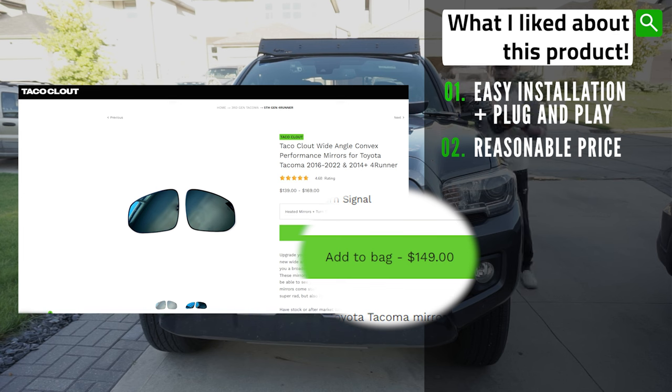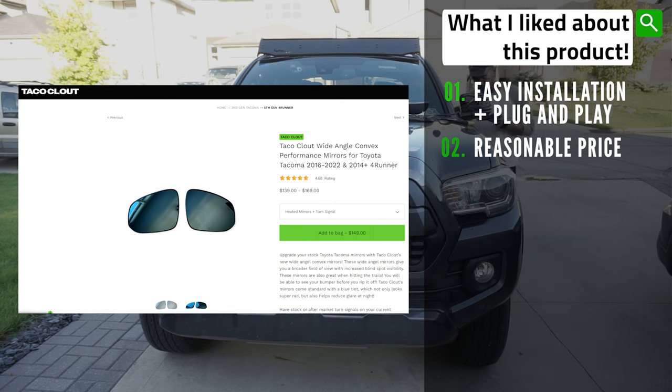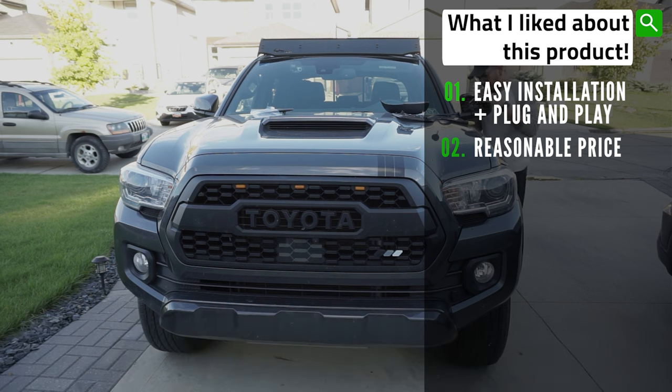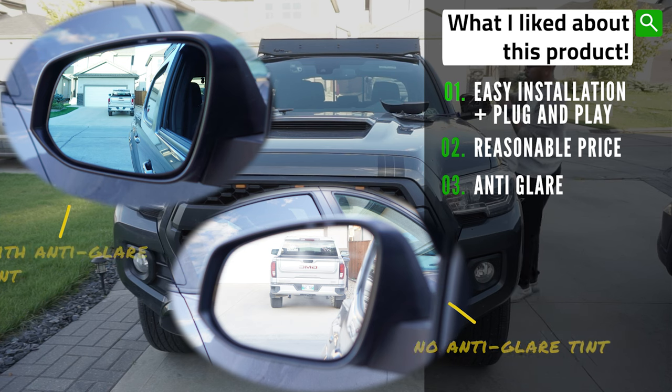Also, at the time of this video recording, I believe Taco Cloud is the first to come out with this type of mod for the Tacoma. As mentioned at the start, if you're interested in this product, use my promo code DEMANDARIN for 10% off on these mirrors. I also like that this product has an anti-glare feature. The new mirrors have a blue tint on them which helps with glare at night.